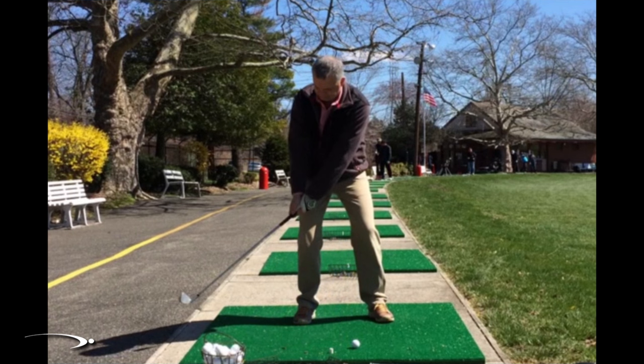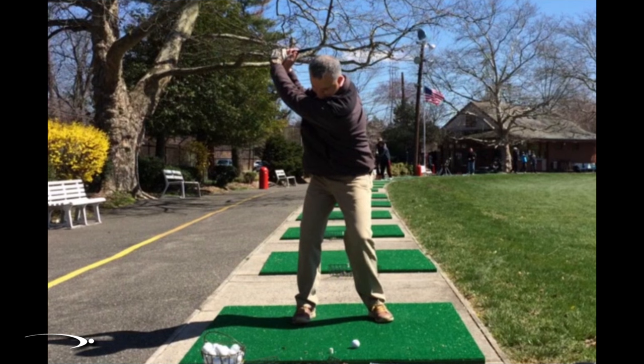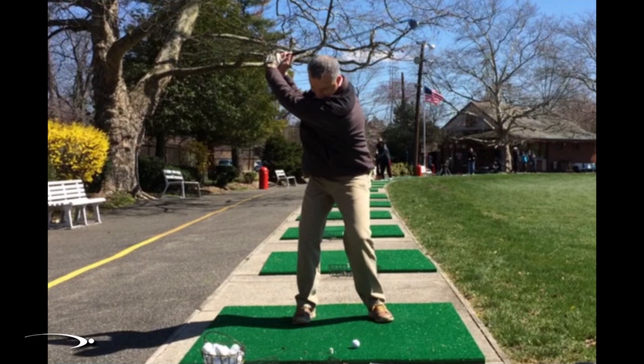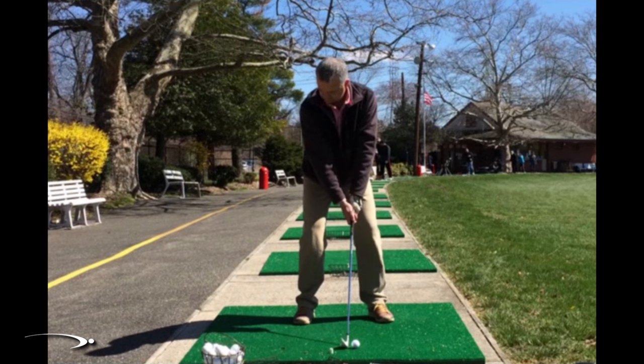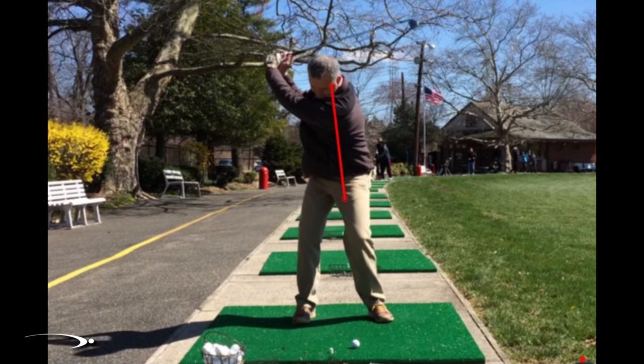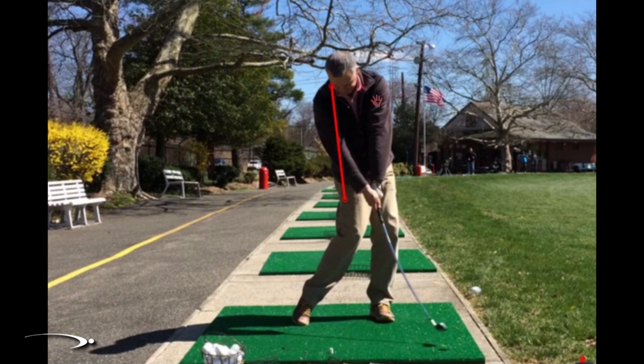He's only getting 99 miles an hour of club head speed even though everybody's telling him how great his swing is, and he does have a very nice looking swing — a lot of the difficult pieces are already really good. Starting from address and going to the top of the swing, he's got a little bit of spine tilt here which is nice, and he maintains this going to the top, which is good for consistency.